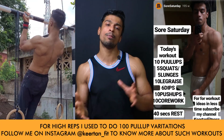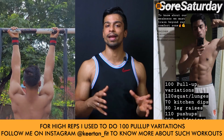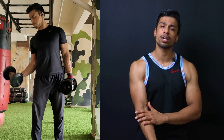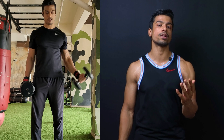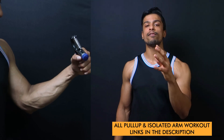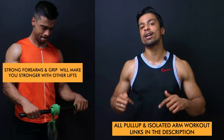I also used to train in very high rep ranges — I was doing almost 100 repetitions of pull-ups per day. Along with pull-ups, you can also do specific arm workouts like bicep curls, forearm curls, hand grippers, and resistance bands to train your forearms and overall arms.